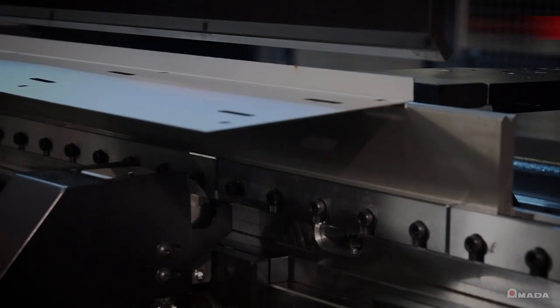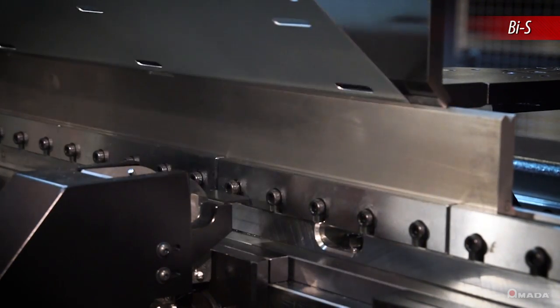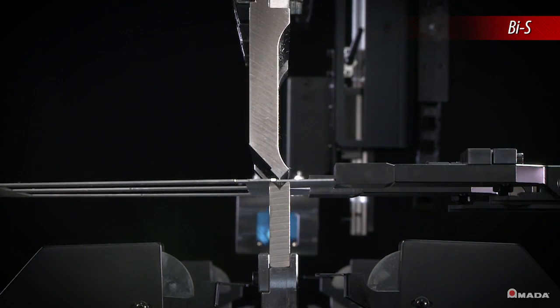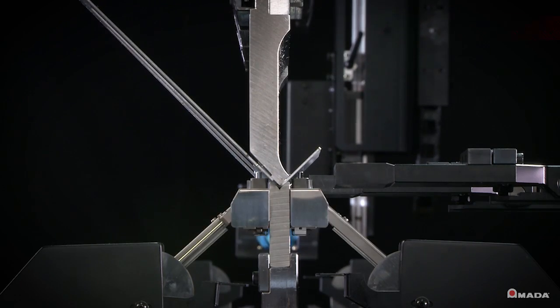To ensure consistent bend angles and eliminate scrap, the HG offers a bend indicator sensor. As the RAM descends and bends the material, BIS will activate and compensate for any material spring back.